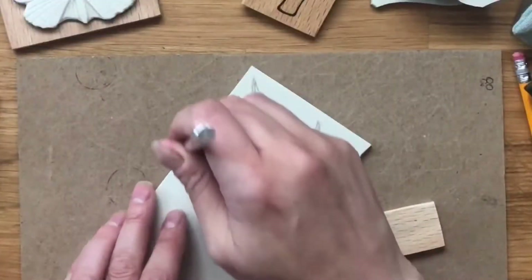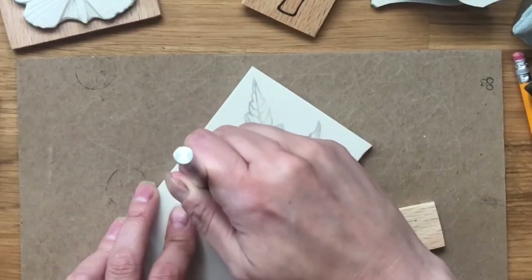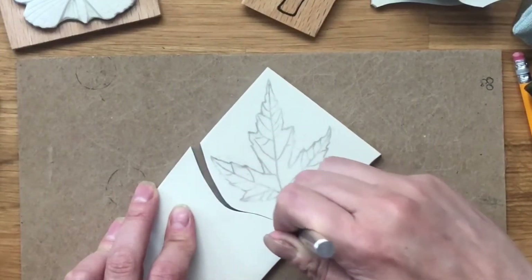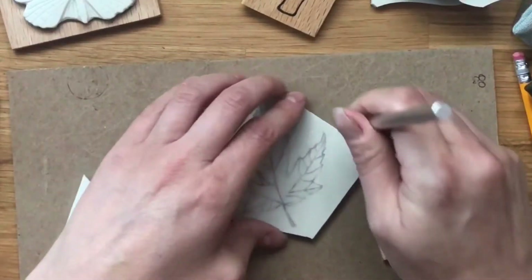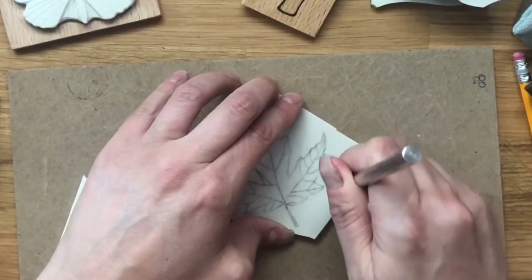I'm going to use my exacto knife to cut it out. I always save my rubber pieces — unless they're very tiny, I always save the little pieces.